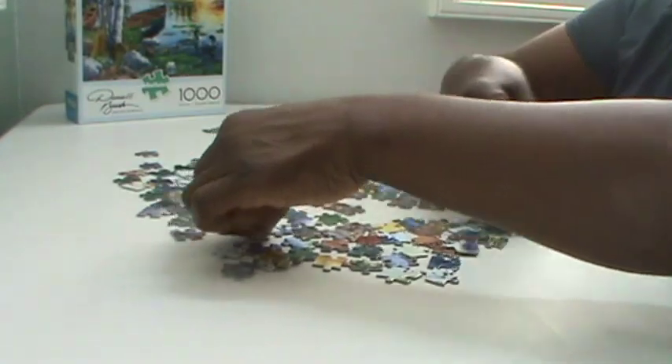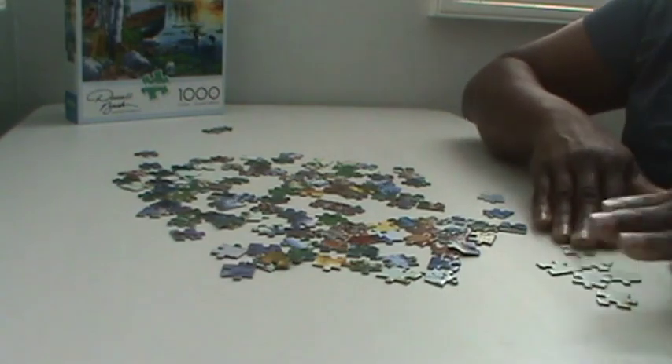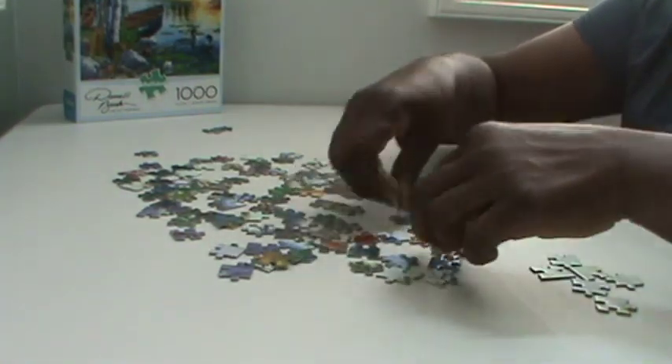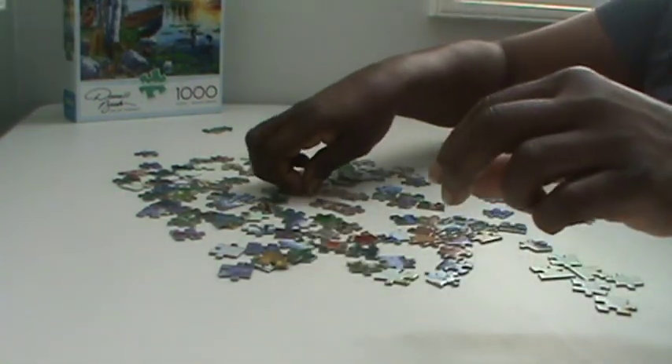I'll take out color and coordinate it to the colors. I'll put all my little whites for the edges at the top and the green at the bottom and so forth and just put them together. Now I have completed putting my edges together and now I have my puzzle frame.